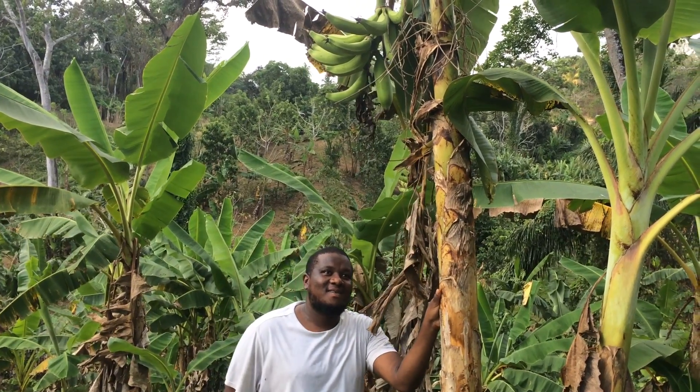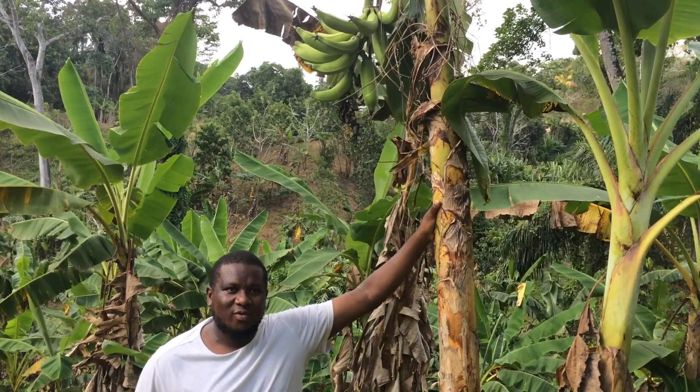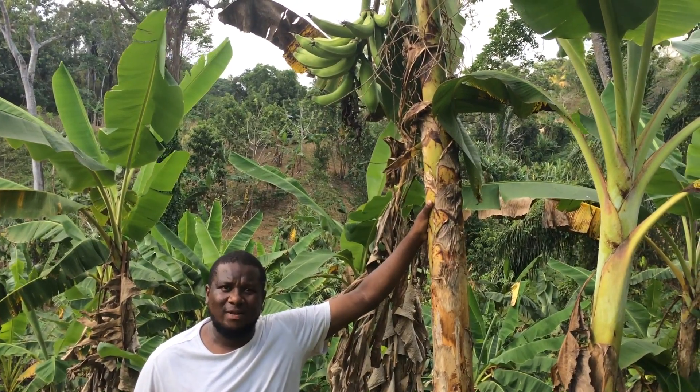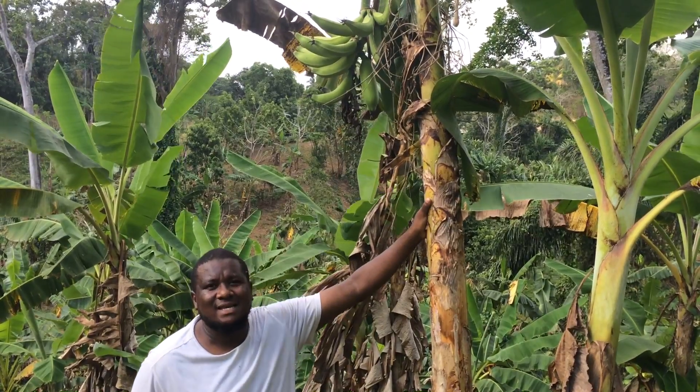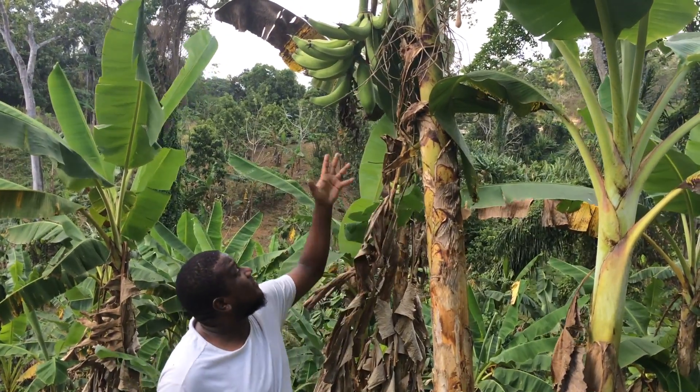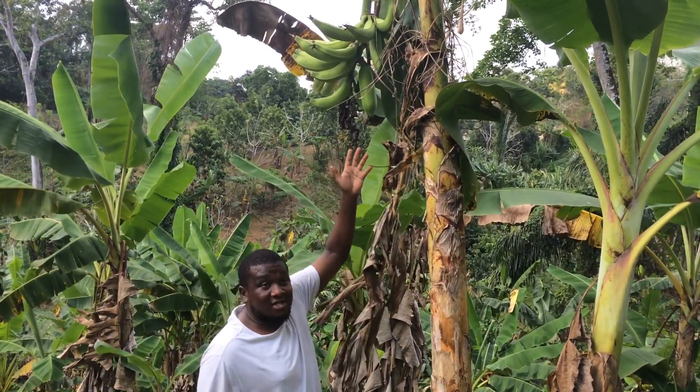It's Alfa on the farm, and today I just wanted to do a quick short video showing you how to harvest plantains. It isn't as easy as you all might think it is, because you have to prevent the planting from falling on the ground, especially when it's a nice full bunch like this.